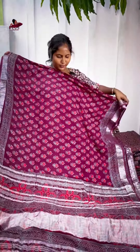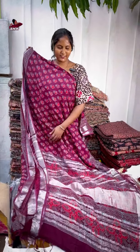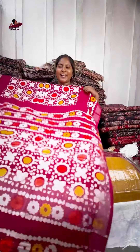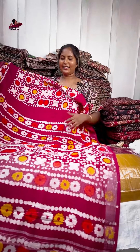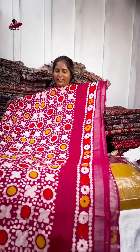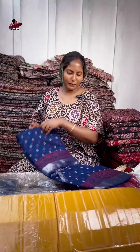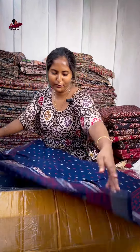This is the first color draw. This is the first color clothes for Sarees. This is the second third umbrella pattern. This is a print from the beautiful light from the navy blue shade.